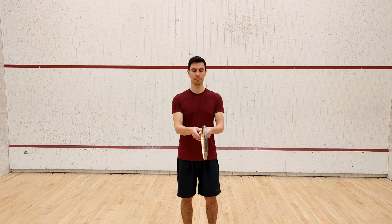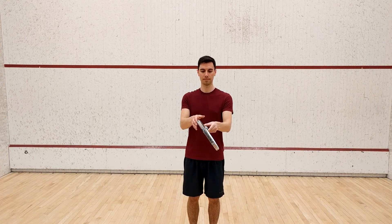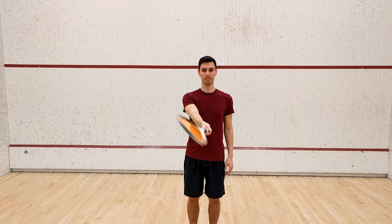So once again, hold the racket out in front. Turn it ever so slightly to open the face. Grip the handle like you're shaking someone's hand. And finally, cock the wrist.